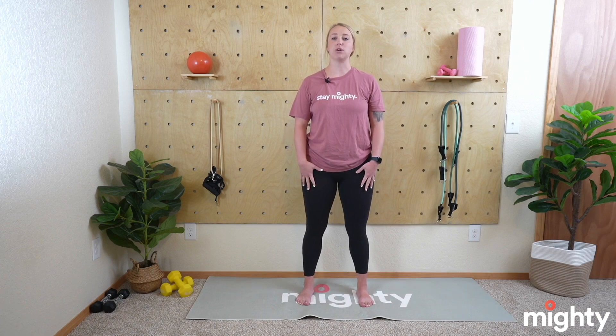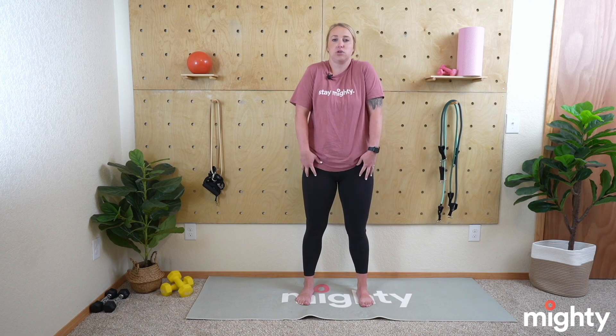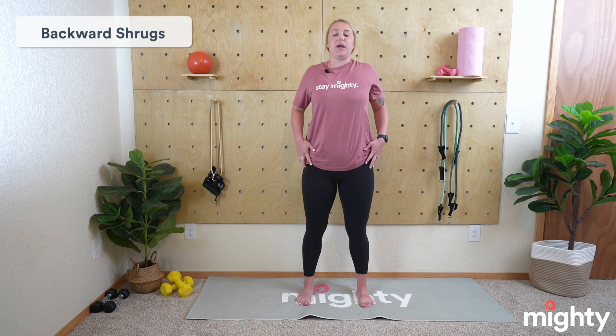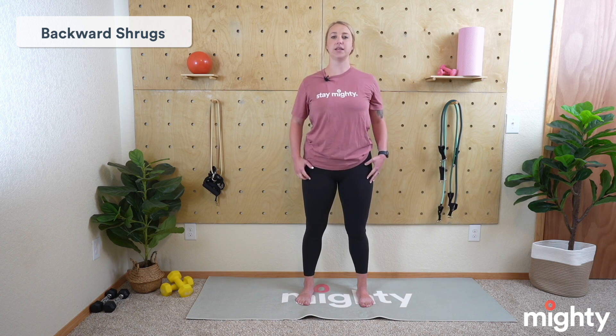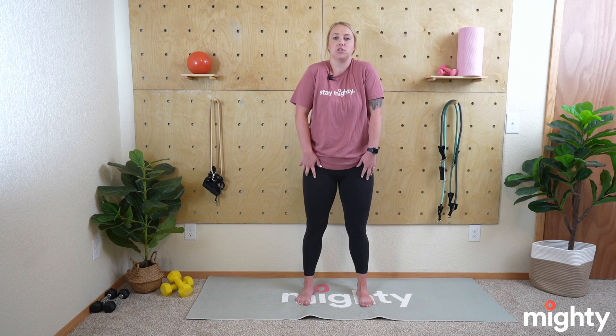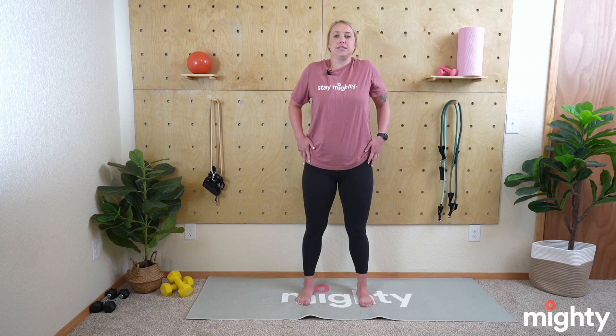Let's get into a little bit of an upper body warm-up. Get situated with those feet shoulder width apart, nice and relaxed, roll those shoulders back away from your ears. We're going to do some backwards shoulder shrugs — nice and slow and exaggerated, taking those shoulders rolling them up towards your ears as you bring those shoulders back, pinching those shoulder blades together like you're holding a pencil in between them. We'll do about five here in total, nice and slow.